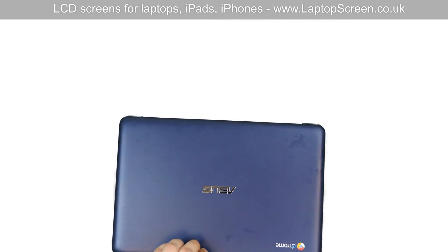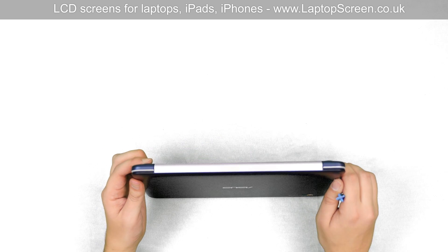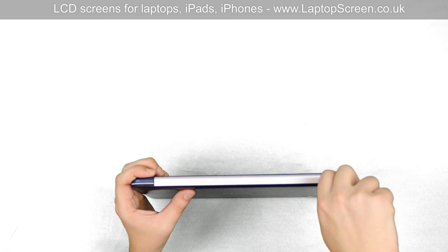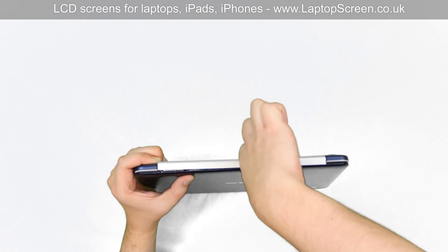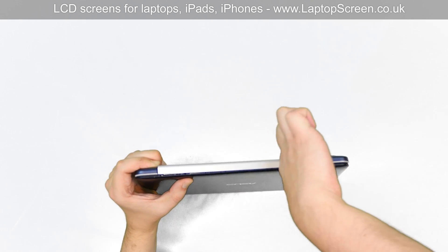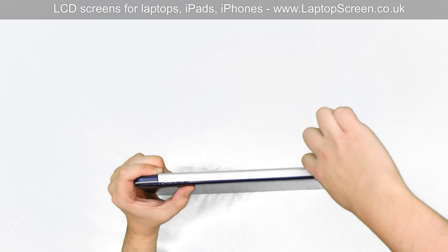Close the laptop and flip it over to get access to the bottom side of the hinge cover. Insert the plastic pick between the back cover and the hinge cover and carefully unsnap it from the bottom side of the screen assembly.